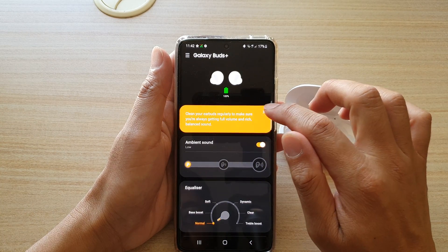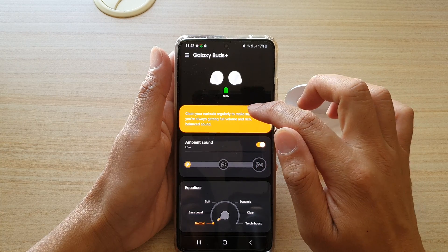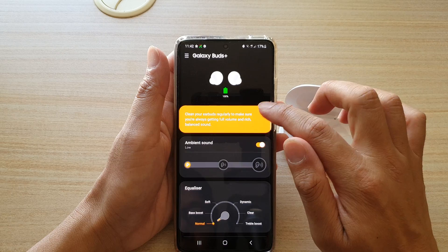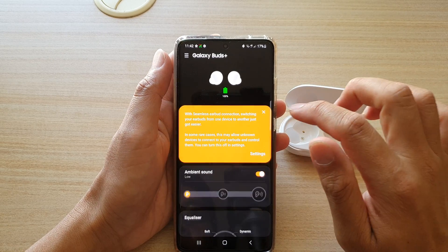In here you can see a tip that says: clean your earbuds regularly to make sure you're always getting full volume and rich sound. I'm just going to close that.